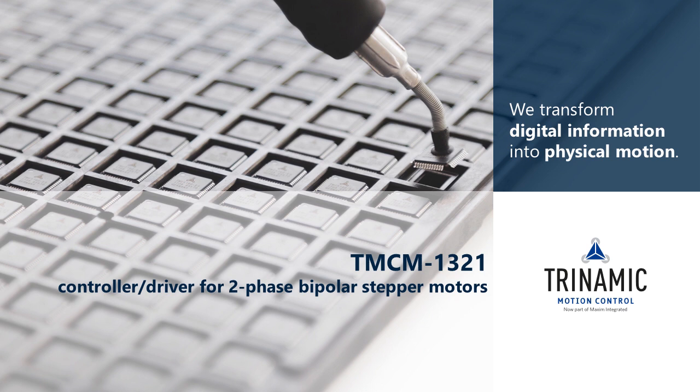Welcome to the TMCM 1321 Getting Started product training module.